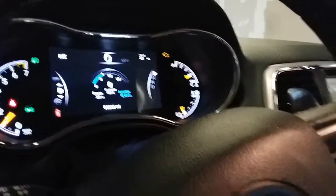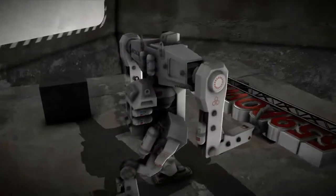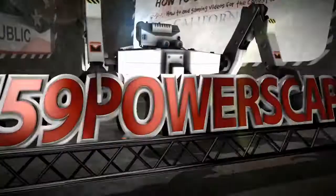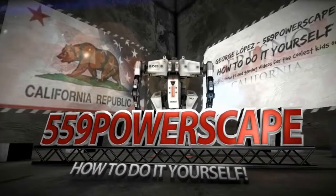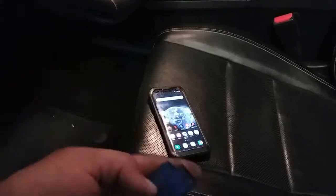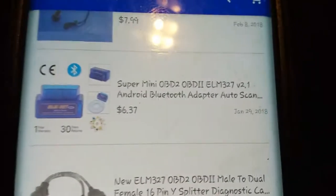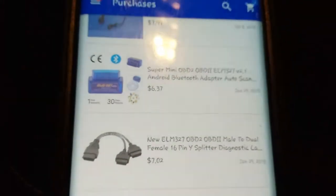Today I'm going to show you how to clear the check engine light with your phone. The first thing you need is this OBD2 Bluetooth reader — the Super Mini OBD2 ELM327 Android Bluetooth adapter. I found it under my purchases on eBay. I paid $6, and I think you can find it even cheaper now. So let's go ahead and plug this bad boy in.